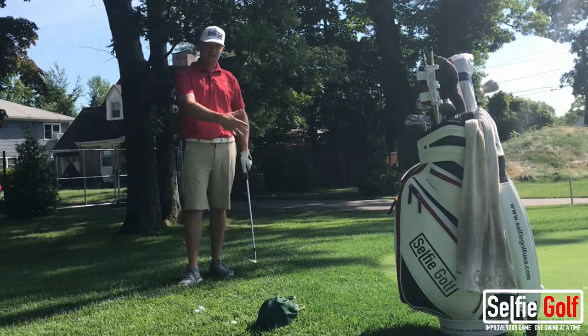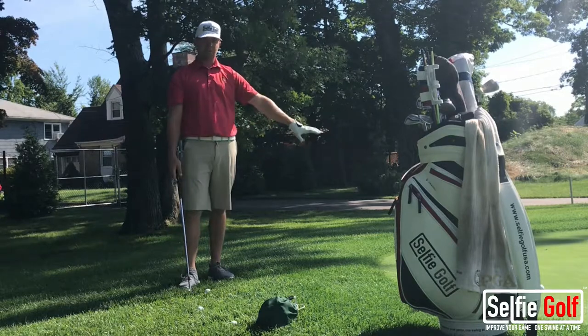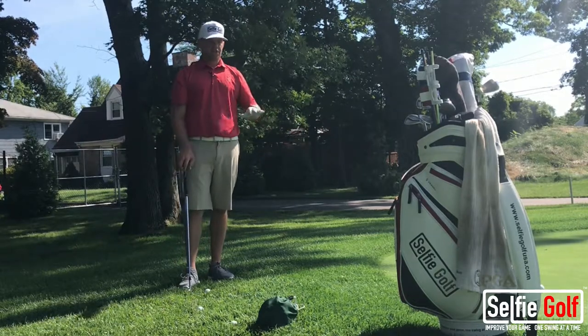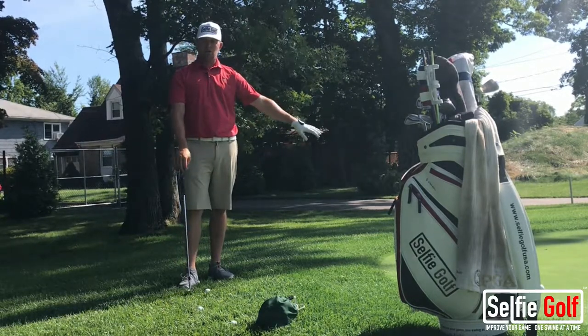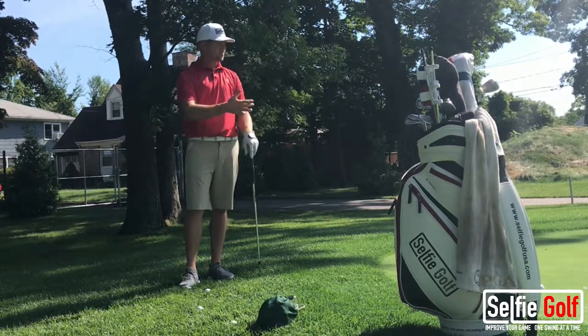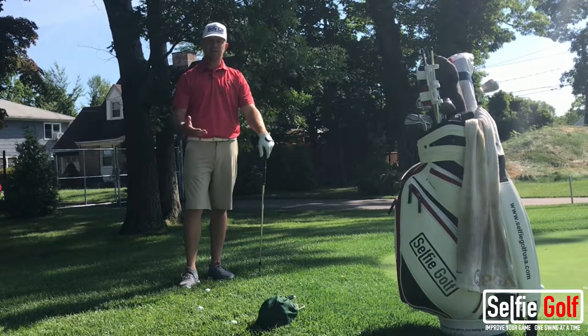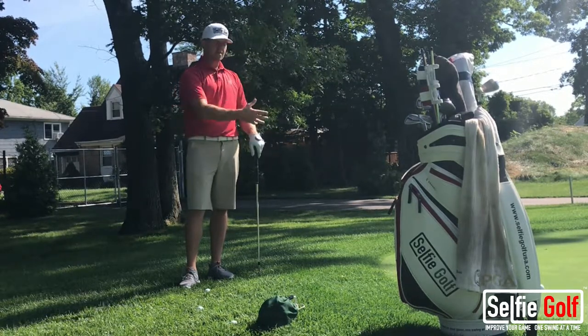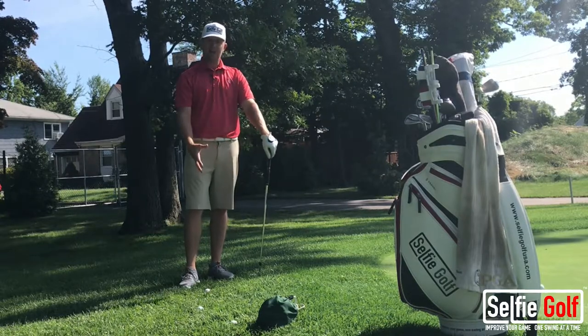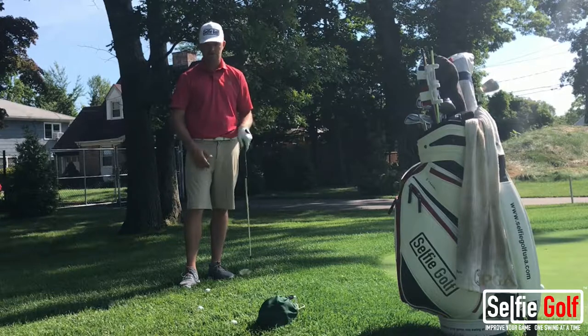If you have a short-sided shot with this — please — if I say short-sided, I mean you don't have a lot of green to work with. Please just worry about getting the ball out and on the green. I preach this all the time: I'd rather take a 10 to 15-footer for par than to be chipping again. You're going to save some shots if your number one goal is to get the ball out of whatever lie you have and on the green. Just focus on that — I promise you'll drop the score.